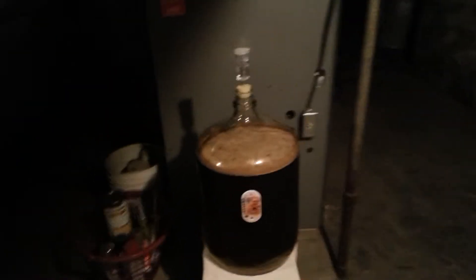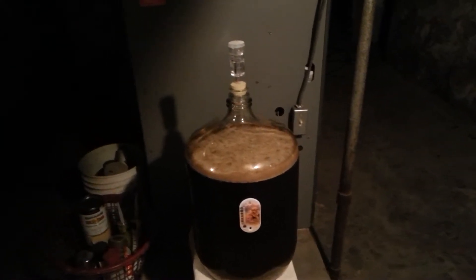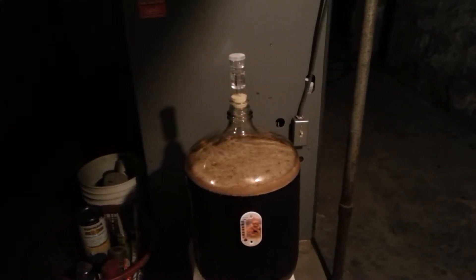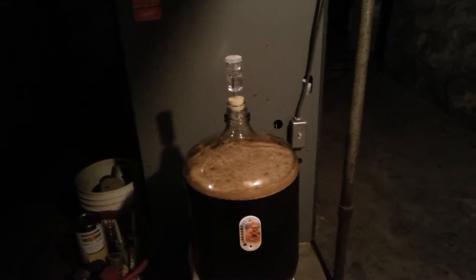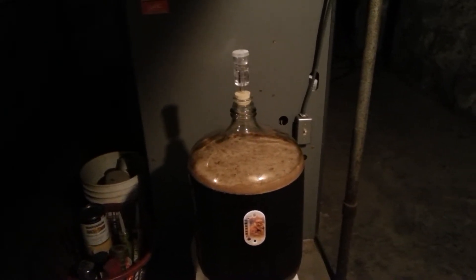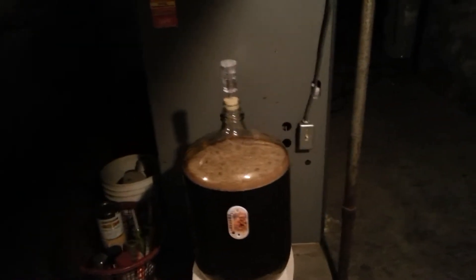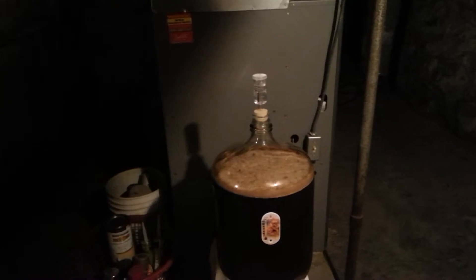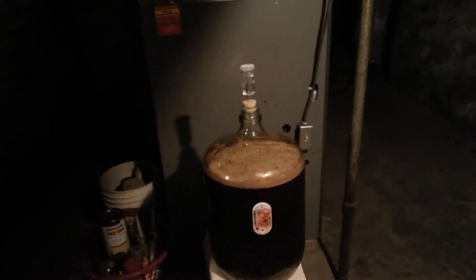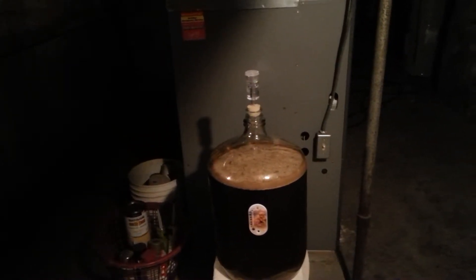This video is about getting rid of diacetyl — a substance that is given off along with alcohol when the yeast do their thing. Basically, it adds a butterscotchy or buttery flavor to your beer when lagering, because the yeast will only eat the extract and leave the diacetyl behind, especially since fermentation is going so slow.